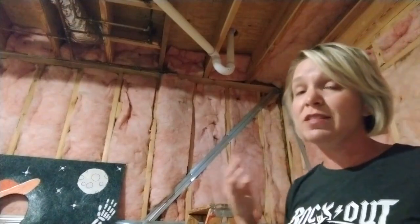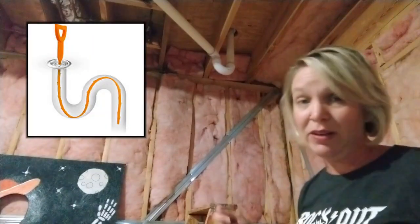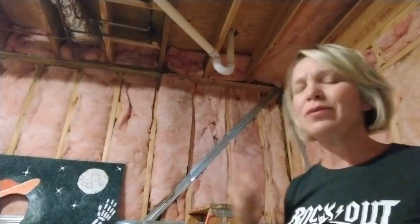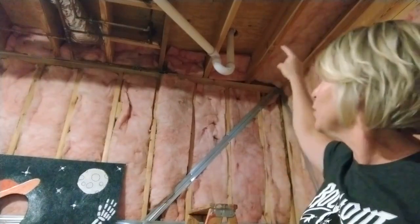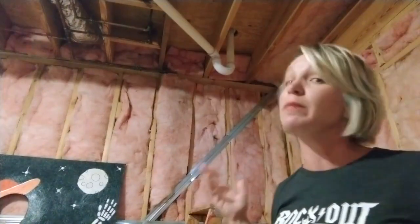They do make what's called a drain snake, which you can use on almost all of the drains in your house to help clean them out, including your toilets. But I don't happen to have one of those on hand, and this looks like a pretty simple little thing here, so I'm just gonna see if I can find something else around my house that might work.